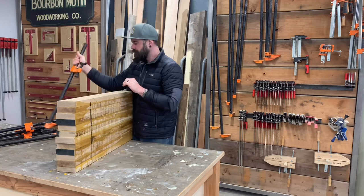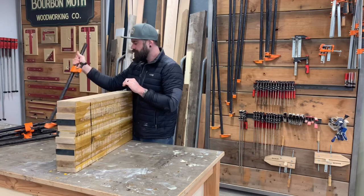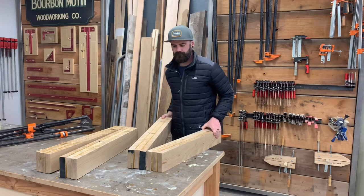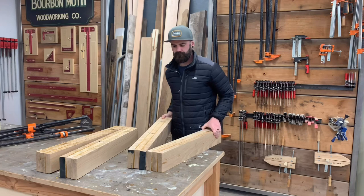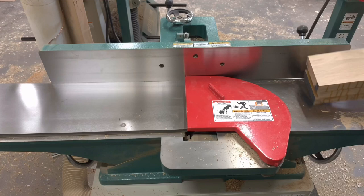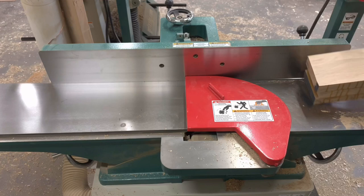After our legs are sufficiently dry, it is time to take our clamps off. The fun part is just kind of breaking them apart — they shouldn't be held together too badly, just a little squeeze out on each seam. Just smash them down on your table a few times and they should pop right apart. Now, milling is 90% of building a table. With each leg, you want to run them back through the joiner on two separate surfaces, which you need as reference points to finish your milling on the planer.